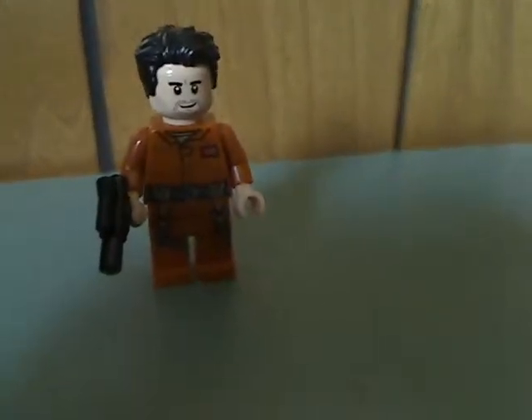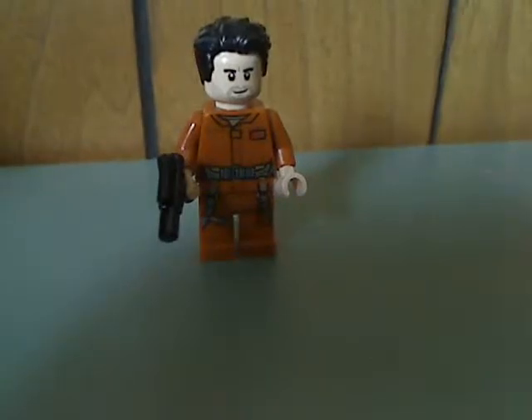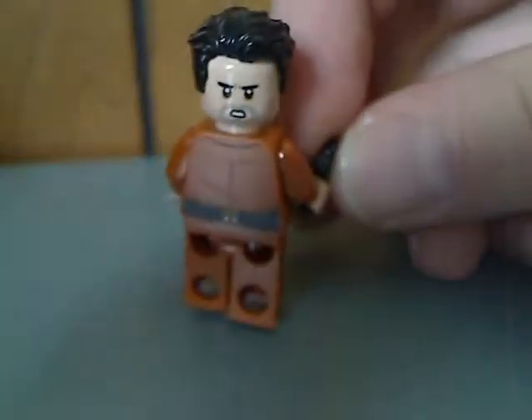Now onto the minifigures. So the first one is Poe Dameron, with some all-new torso printing. But the face print and hair piece are just about the same as in previous sets. And then there he is from the back, and also a double-sided face.